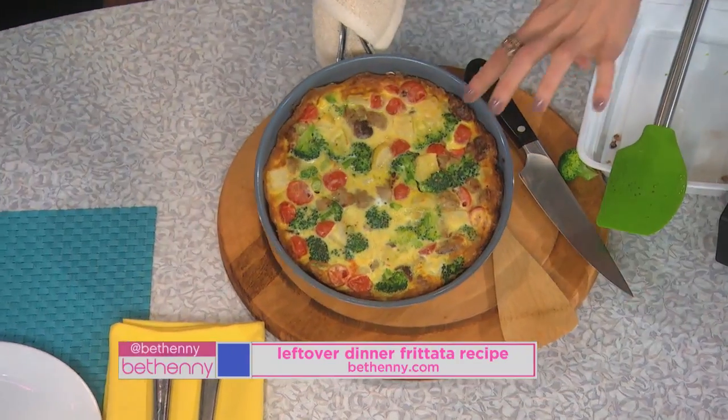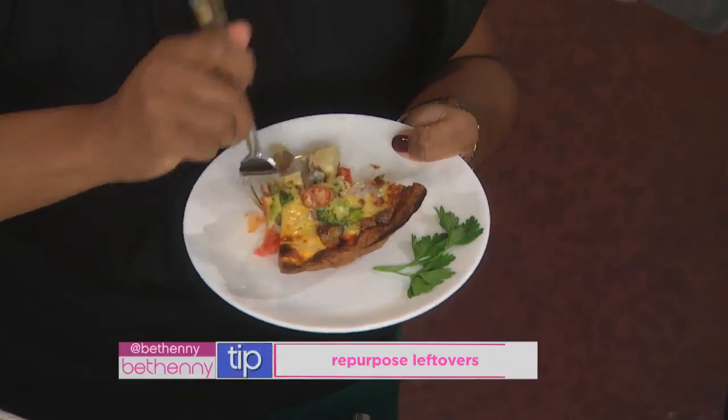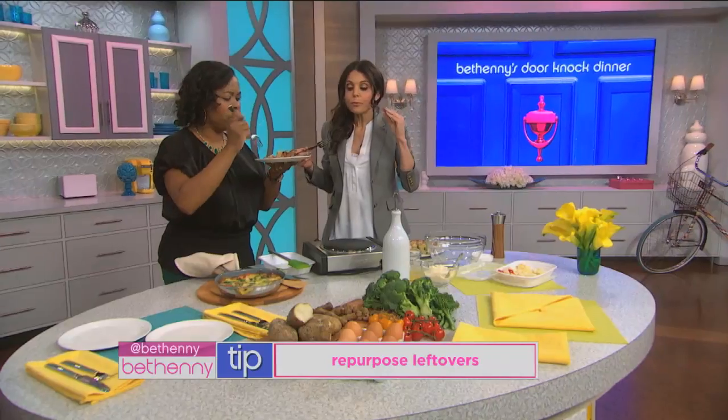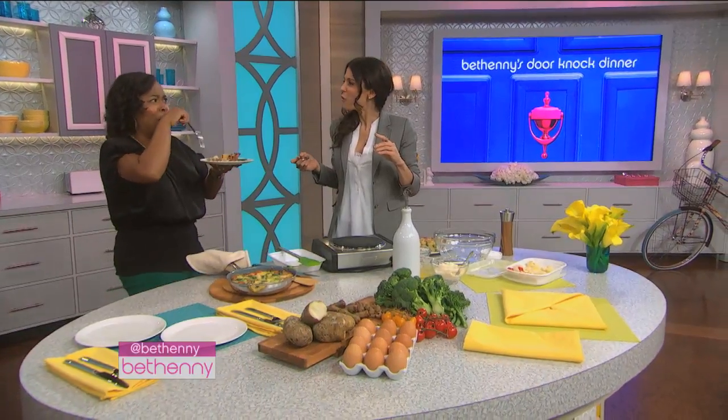And then it comes out like this. Take it out — it's like a little pie, and it is good served cold also, it's like Spanish tort. Mm, oh, this is good. Stock up on things. Isn't that great? It's delicious, that is really good.